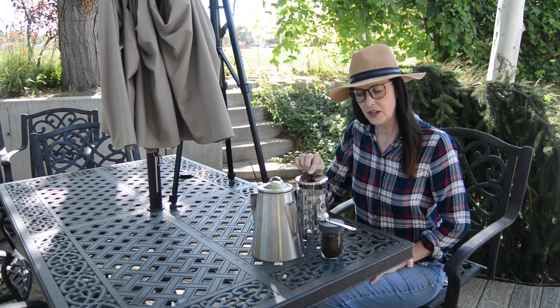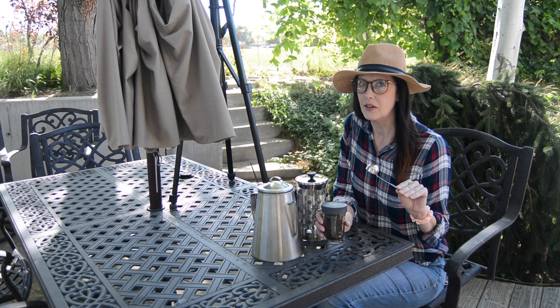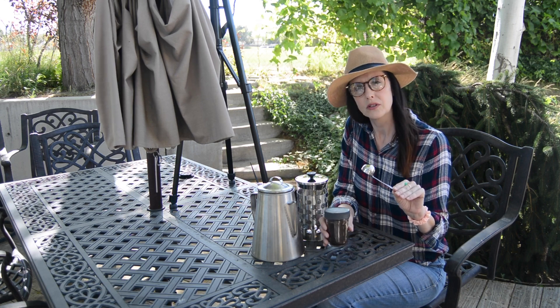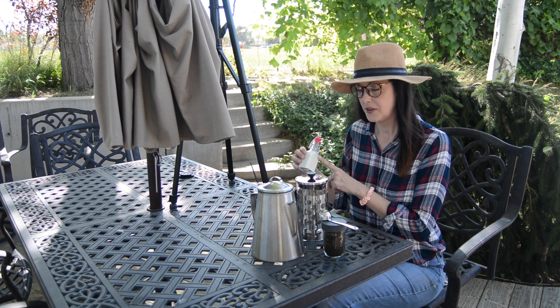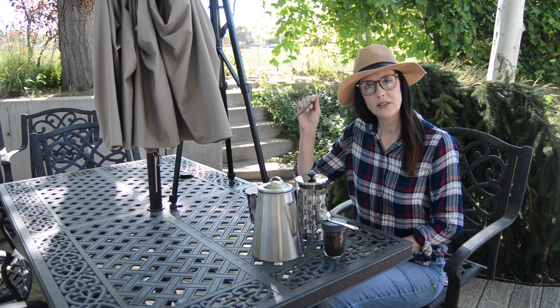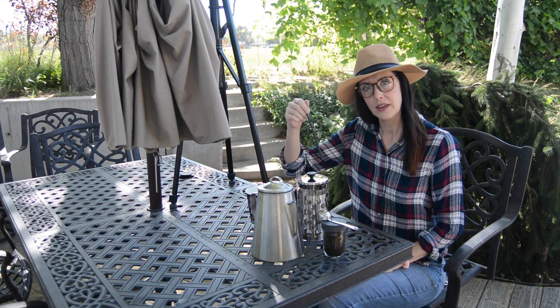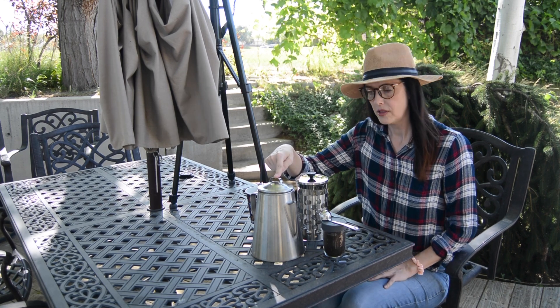So you need a French press, coffee grounds that you ground yourself in a large coarse grind, some cream if you like it, a cup for your coffee, something to stir the coffee with in the French press, and boiling water.